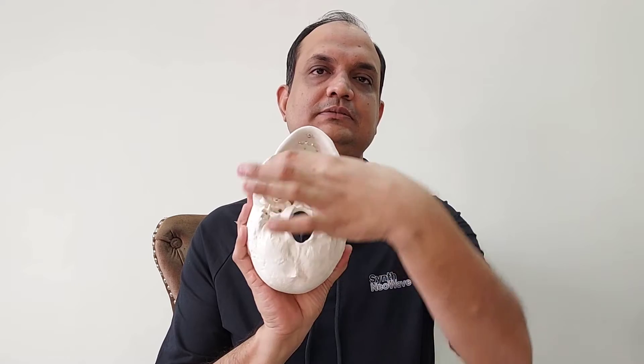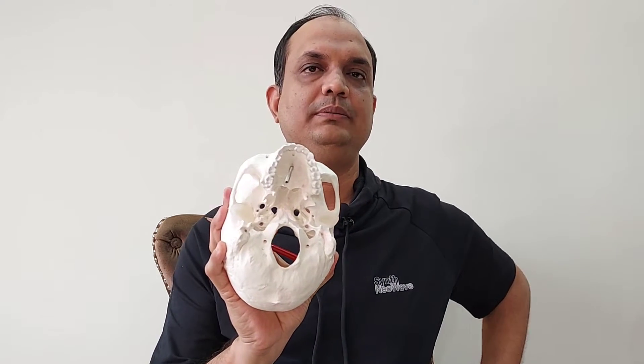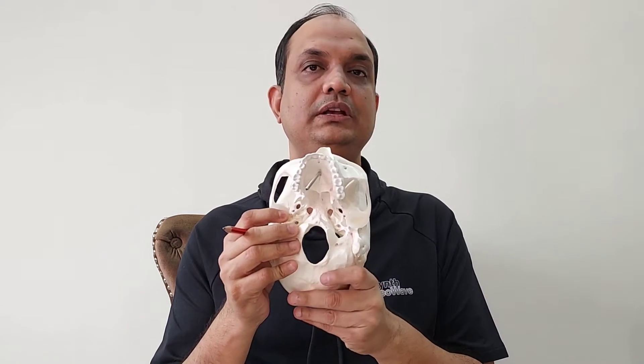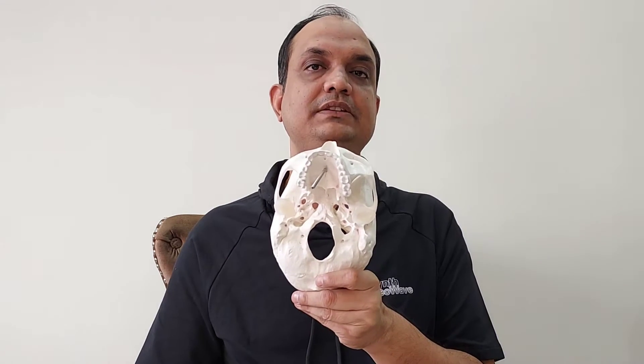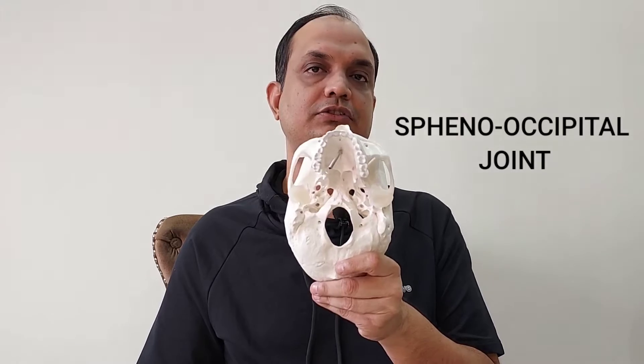Hello friends, today we will discuss about one very special joint that is present on the base of skull. When you see the base of skull, which is known as norma basalis, you will find a joint known as the joint between the basi occiput and the body of sphenoid. The name of this joint is known as the sphenooccipital joint.